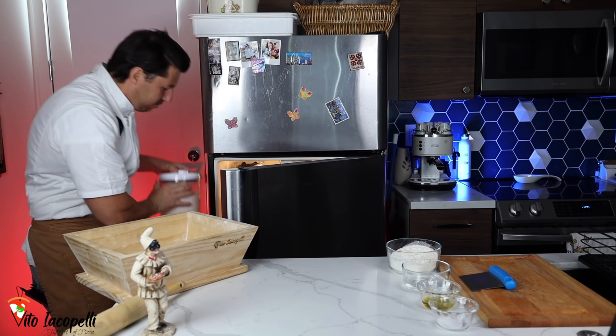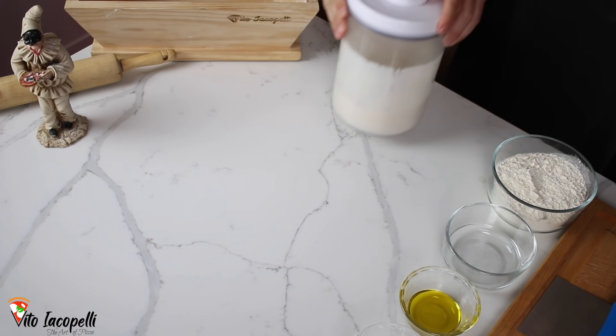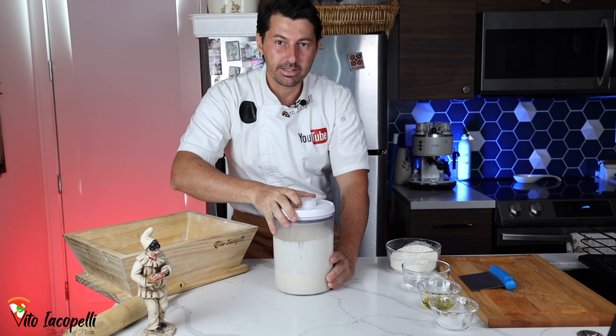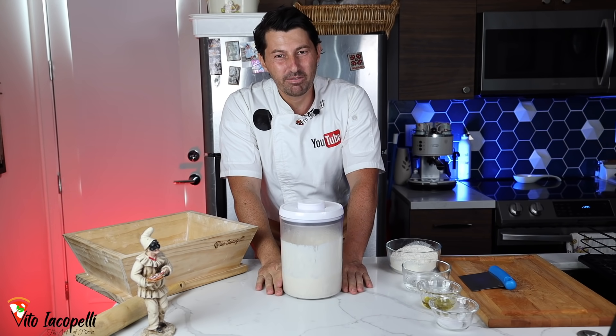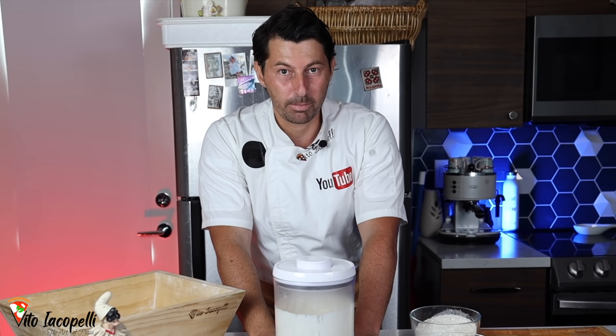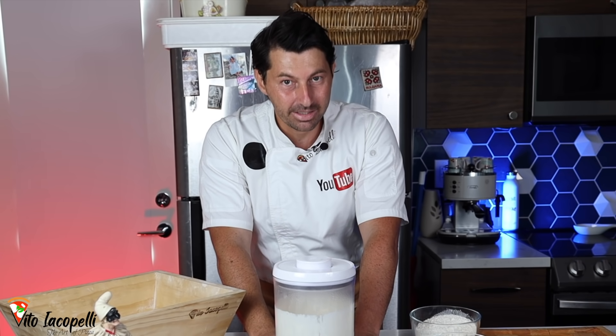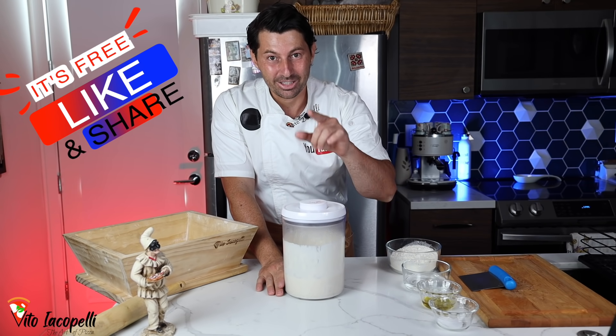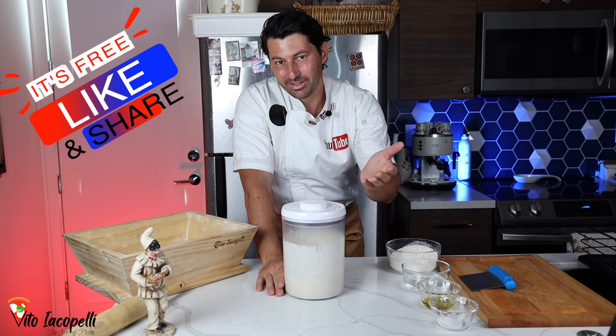There we go — my poolish, nice and fermented, 24 hours. Today this video is going to be very technical, with a lot of tips and a lot of information, so pay attention, sit down, and watch the video until the end. Thank you so much for the support — smash the like and share with three friends, it's totally free.